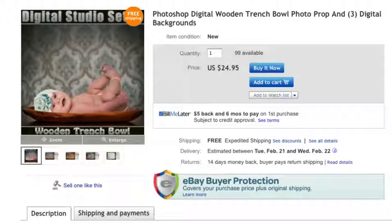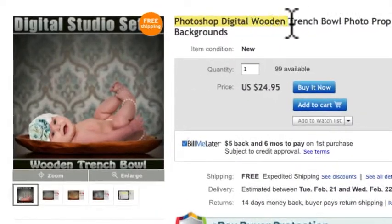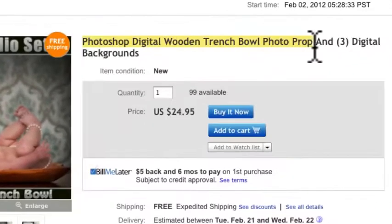The problem with it is it's given me the most problems with my eBay customers, and the reason why is because we basically put this out there on eBay and a lot of people that are looking for real props and backgrounds will find this. That's why it's very important that I put in the description: Photoshop, digital — so they know it's a Photoshop file — wooden trench bowl photo prop and three digital backgrounds.